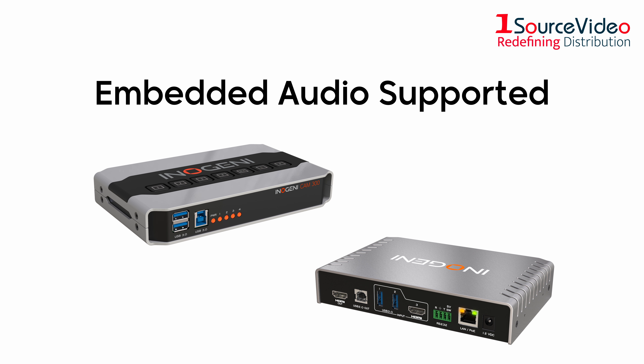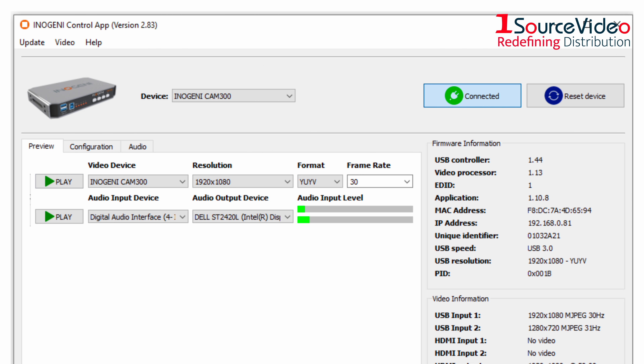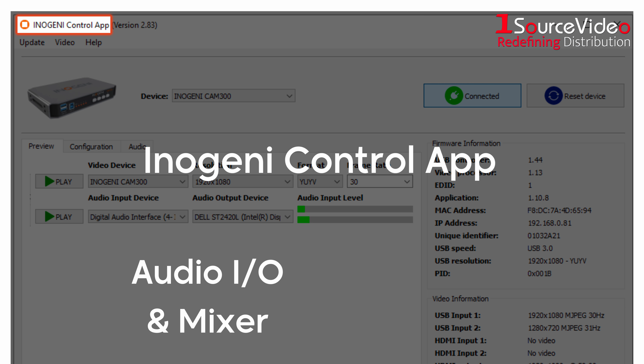Embedded audio can be supported via USB and HDMI output, as well as audio I/O and mixer, using the InnoGen E control app, available on Mac and Windows.